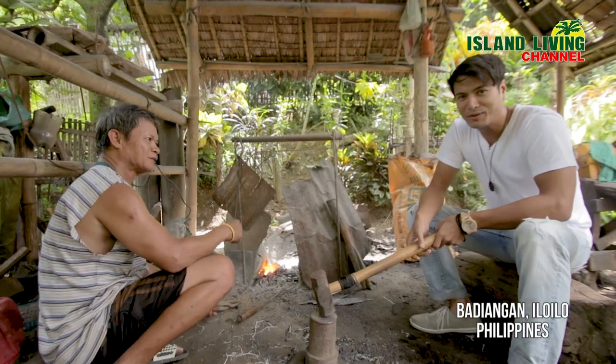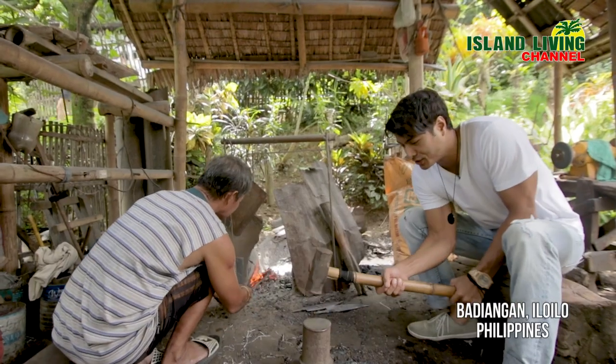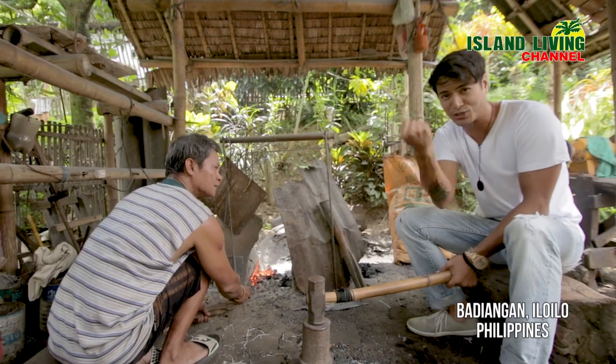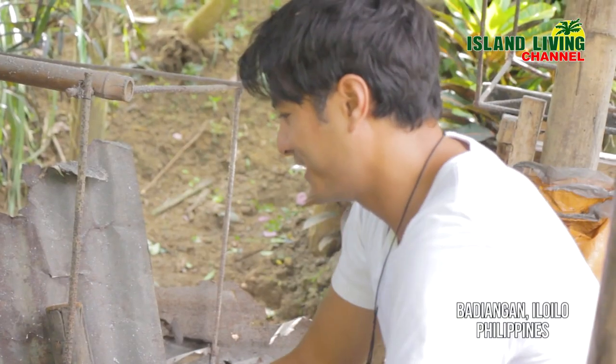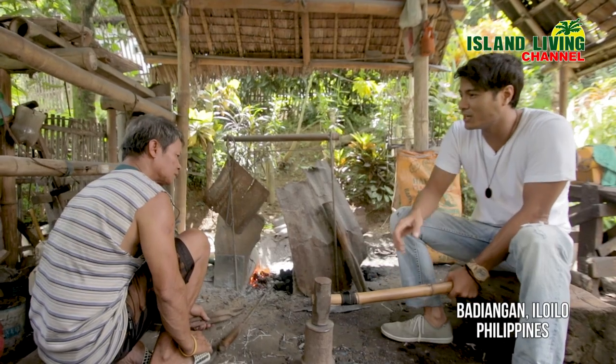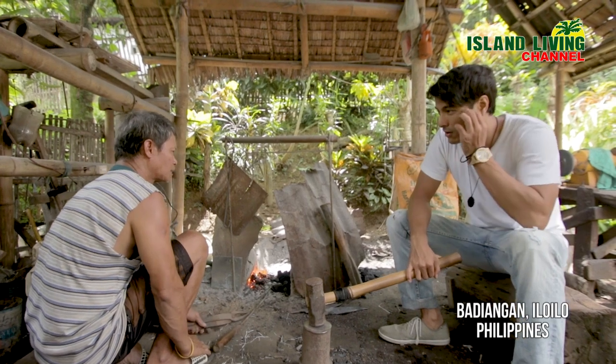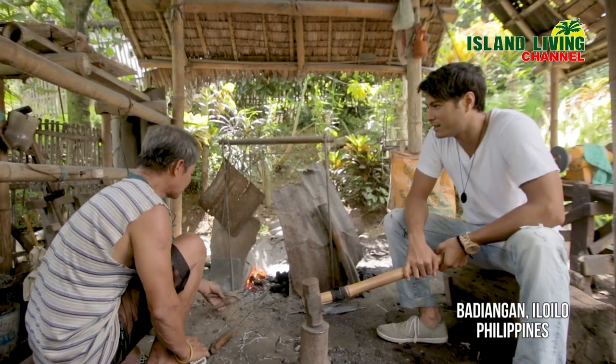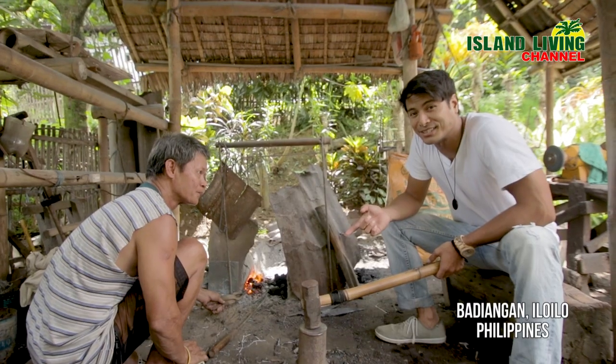They're trying to teach me how to hammer it because I'm not doing it properly. You have to hit it properly so that it becomes flat and not crooked, because if not, you're gonna end up with a sword that's crooked. I asked how many years he's been making bolos — he's been making bolos for 10 years.